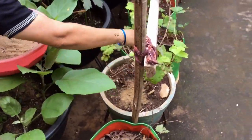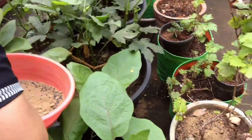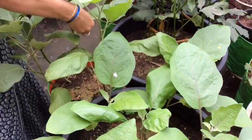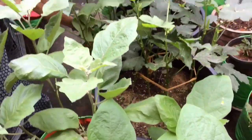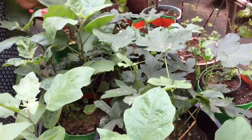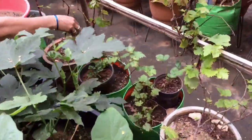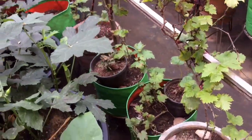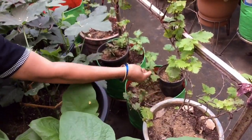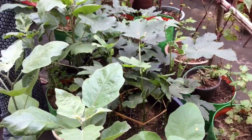I am going to put it on my side. I have to put it on my side. I am going to throw it on my side.